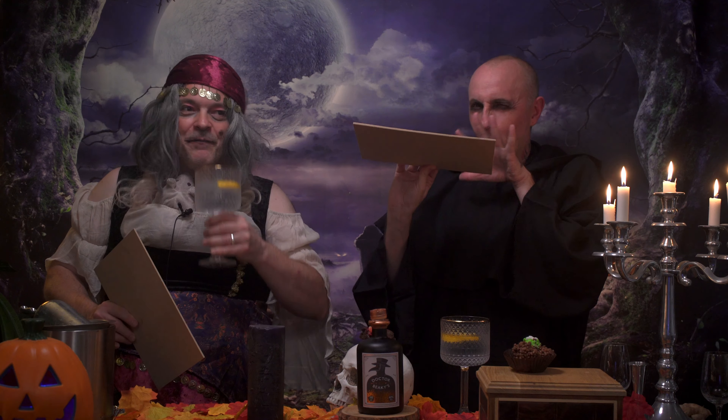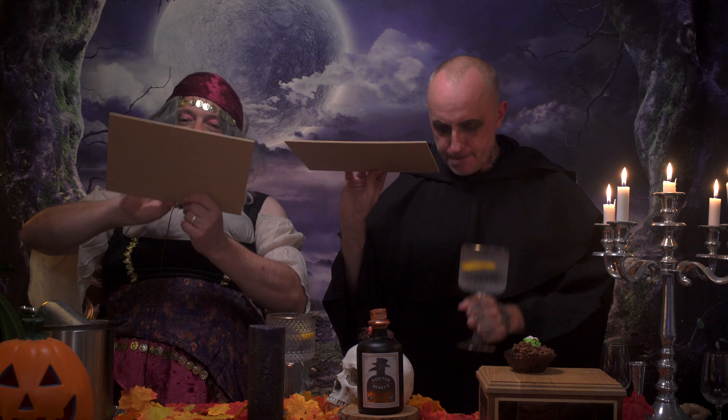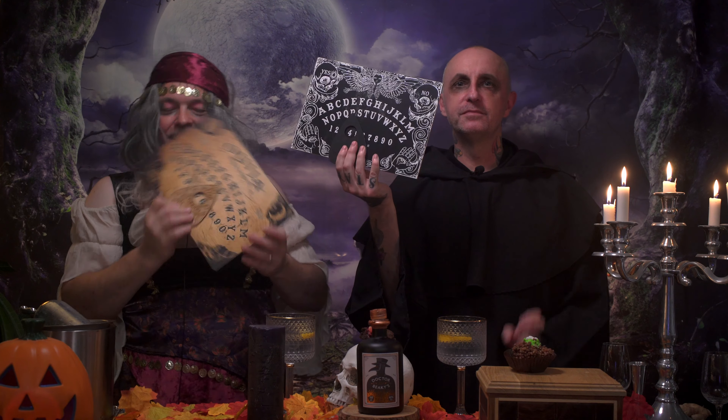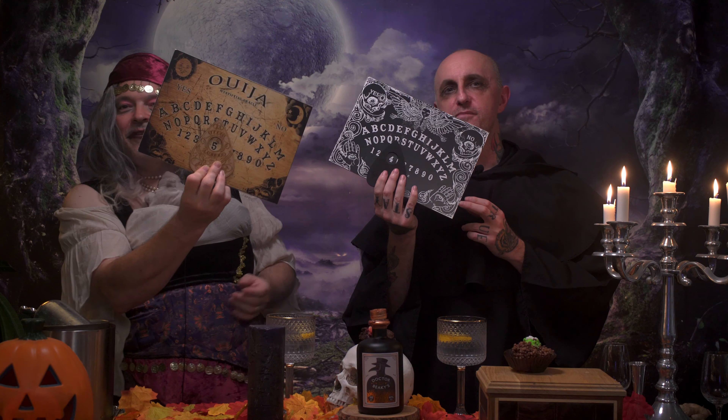We need to score it. We're going to do the score by Ouija! I'm going to Ouija the score. I want to be fair with this — I'm getting the spirits. I give it a four. I give it a five.